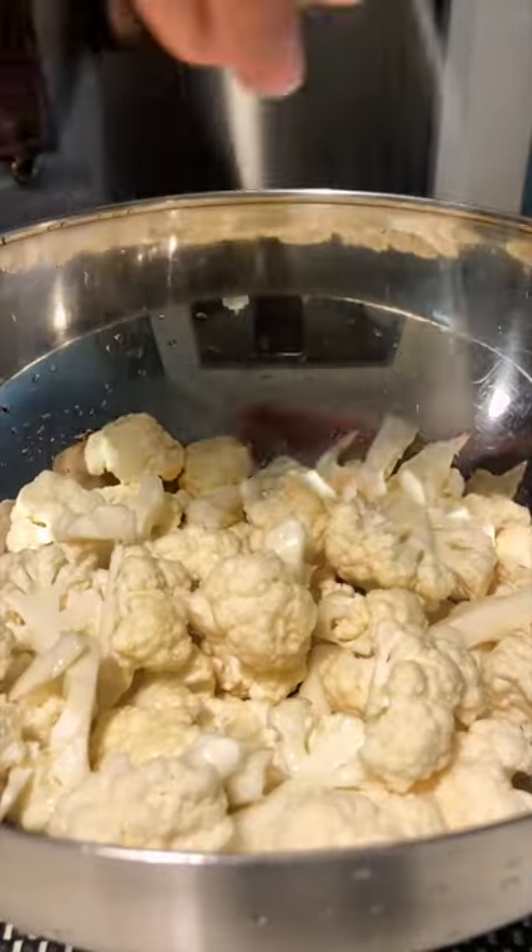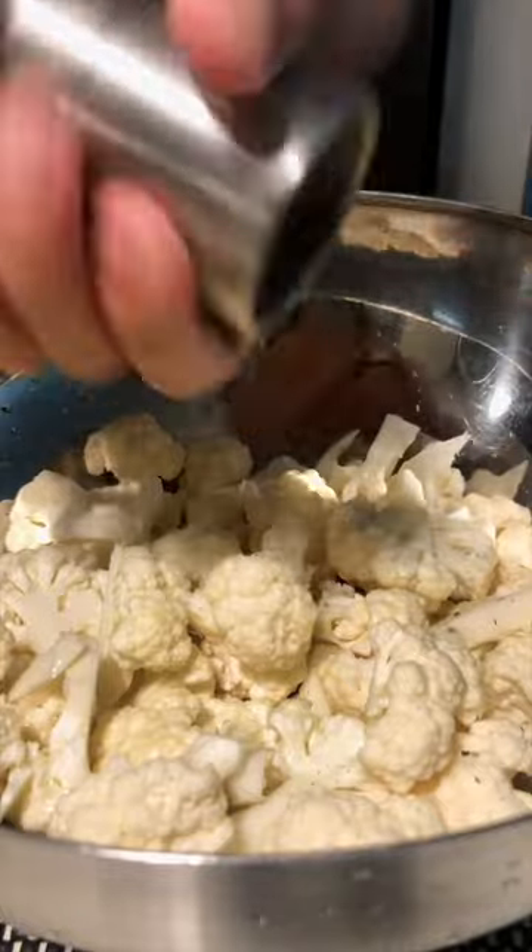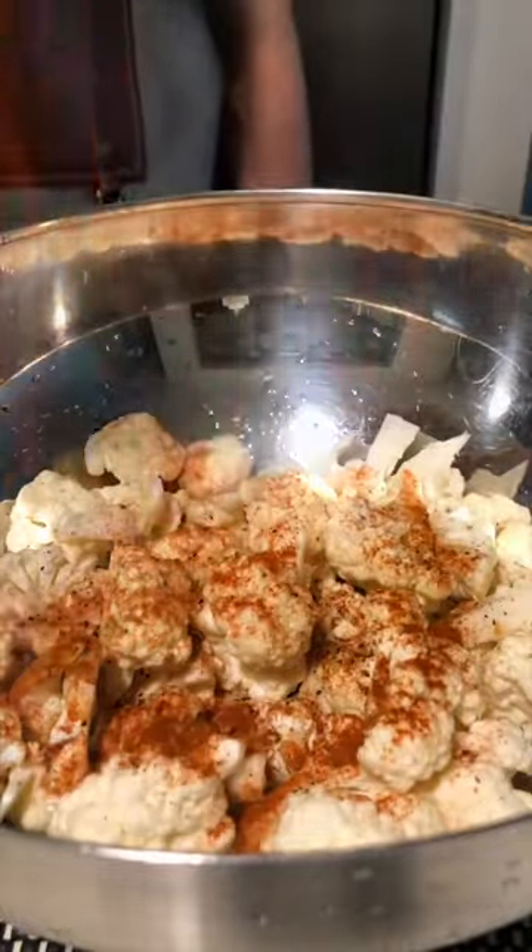Just a quickie with this healthy roasted cauliflower. Neutral oil goes on our clean, dry-prepped cauliflower, along with salt, pepper, a healthy dusting of paprika, and garlic powder.